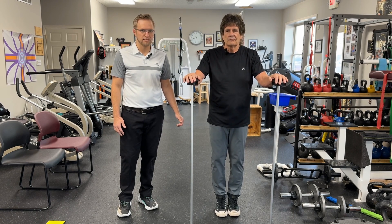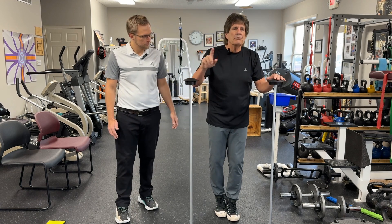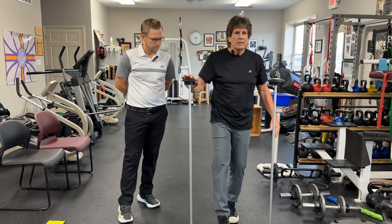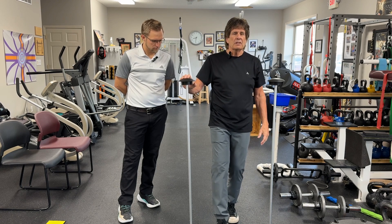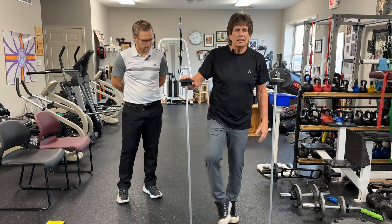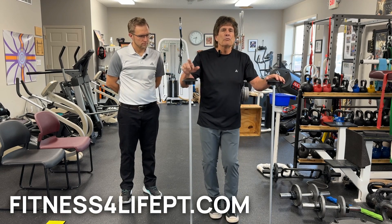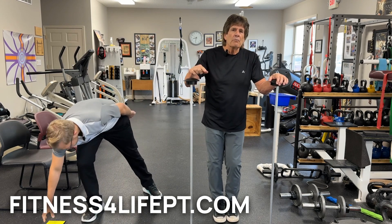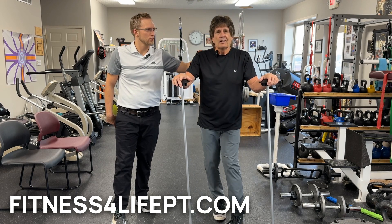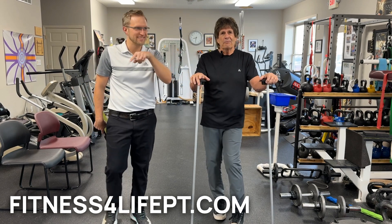So that's exercise number one. You don't have to start with forward and back — you can break these down into six individual moves. Just go forward until you get comfortable, then just go back, then just go to one side, then the other. You can break them down into individual movements if you're not comfortable going back and forth. If you have further questions, call Mark and Ringo at fitnessforlifept.com.